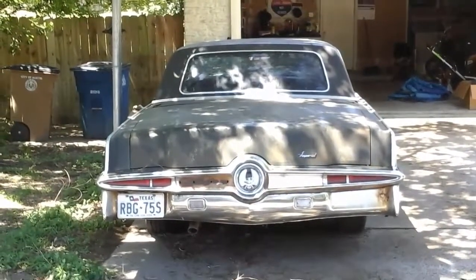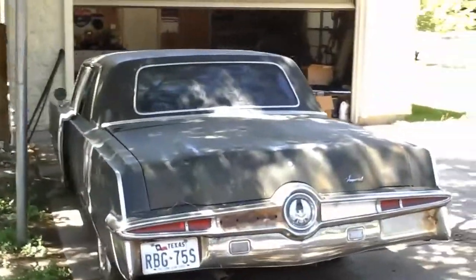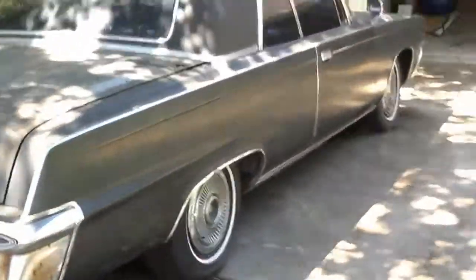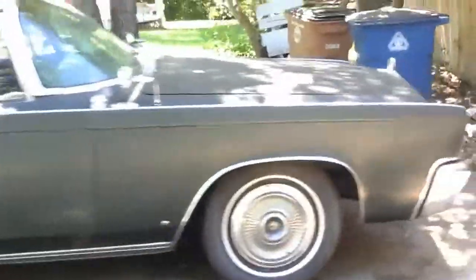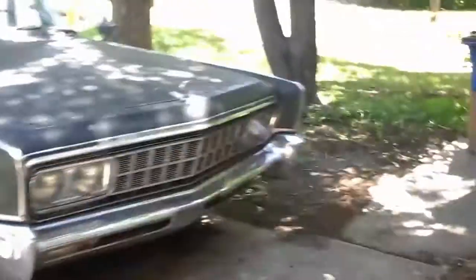All right, took the tarp off — had her covered for about three months or so. This is the first time I've taken the tarp off since then, just trying to keep it from the weather. It's been raining a lot lately. Nineteen and a half feet long — a lot of work to do.